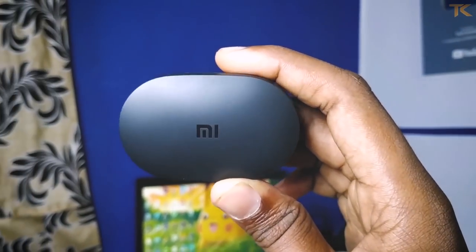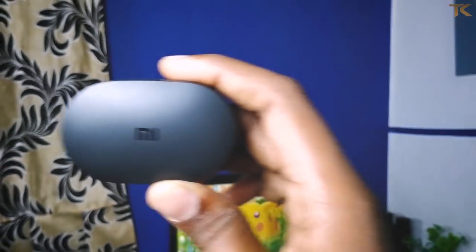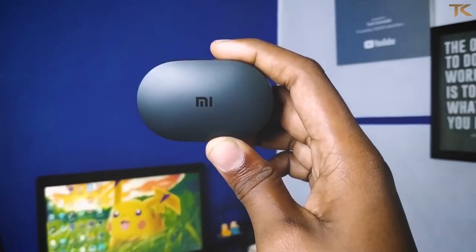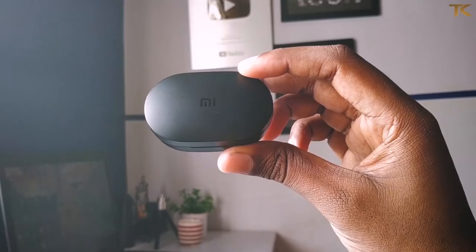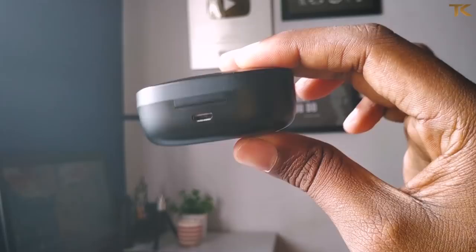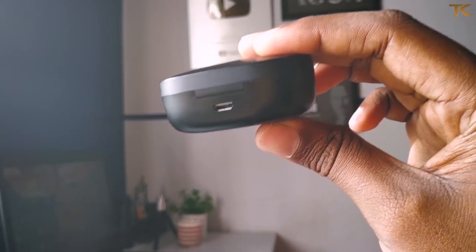Let's take a look at the case and the build quality of the AirDots. There is a micro USB port, and there is an inbuilt 300mAh battery inside the charging case.